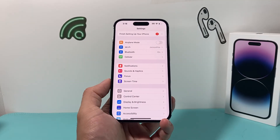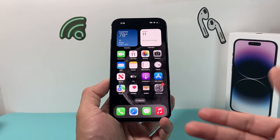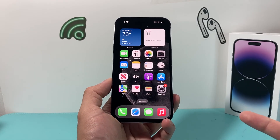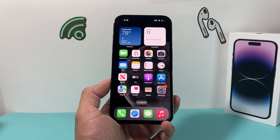That's it for troubleshooting back tap. I hope back tap works for you now. If it doesn't work, most likely there's a hardware-related issue — in that case, Apple will need to diagnose the phone to see what's going on. If this video helped you in any way, please make sure to hit that like and subscribe button. Thanks for watching, guys — see you next time.